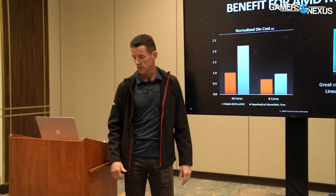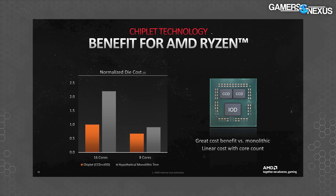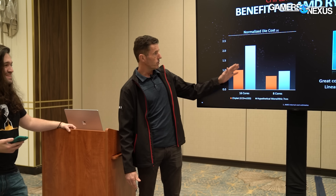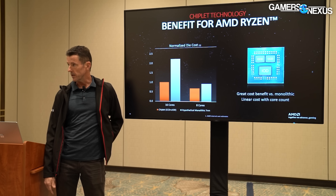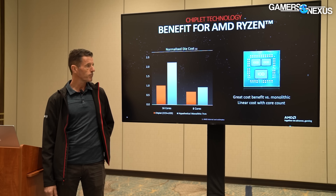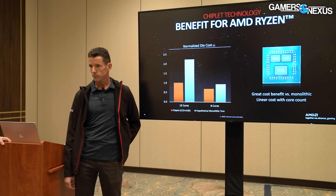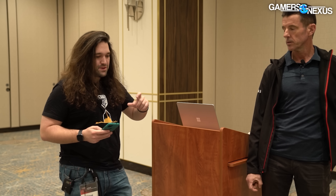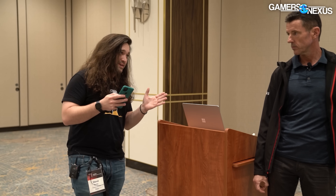Looking at the cost chart, eight cores with a hypothetical monolithic 7nm design looks to be roughly equivalent in cost to a 16-core chiplet approach — about half the performance for the same cost. You'd also have to do two complete tape-outs of leading-edge silicon to get there, plus gain the ability to leverage chiplet advantages on the next product launch, because of faster time to market and less complexity.